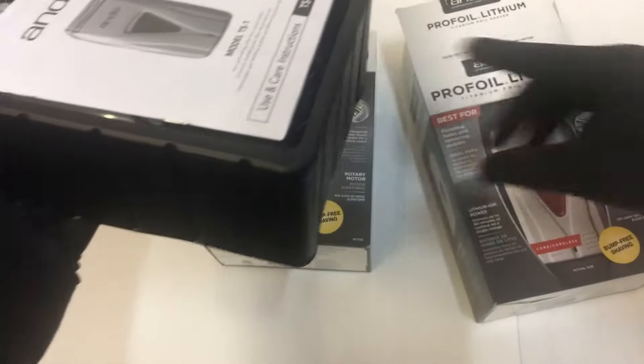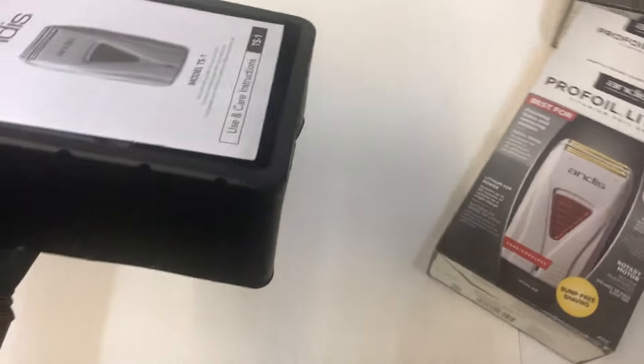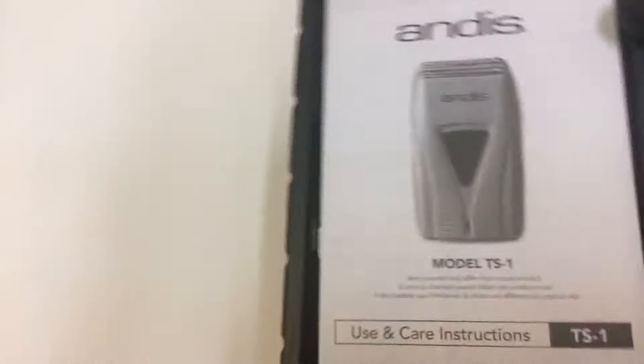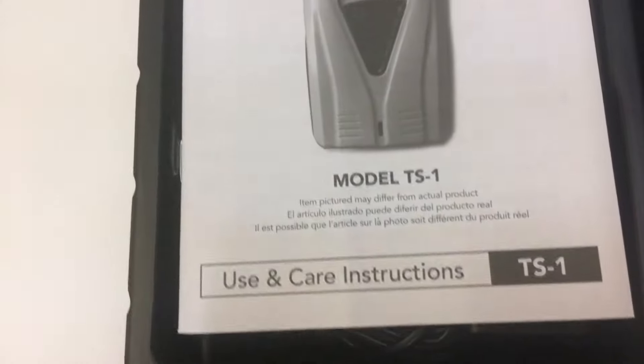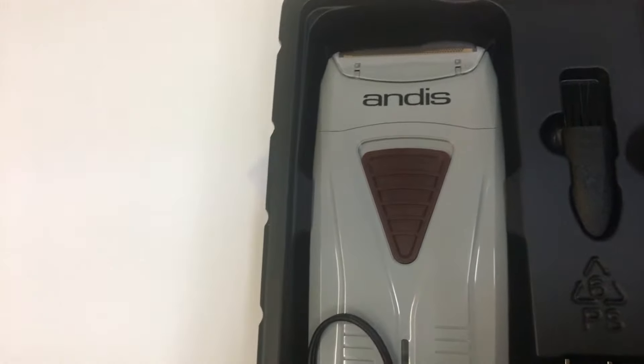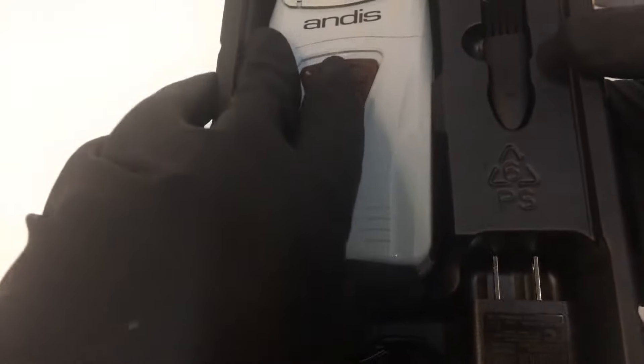Let's go ahead and open that up. You'll need the second model — this is how it looks in the box. User care and instructions, model TS one. It's a lithium-ion battery. And there you have it — this is what it looks like. It comes with a charger, the cleaning brush, and we've got the Pro Foil. Let's go ahead and take it out and give you guys a quick look.